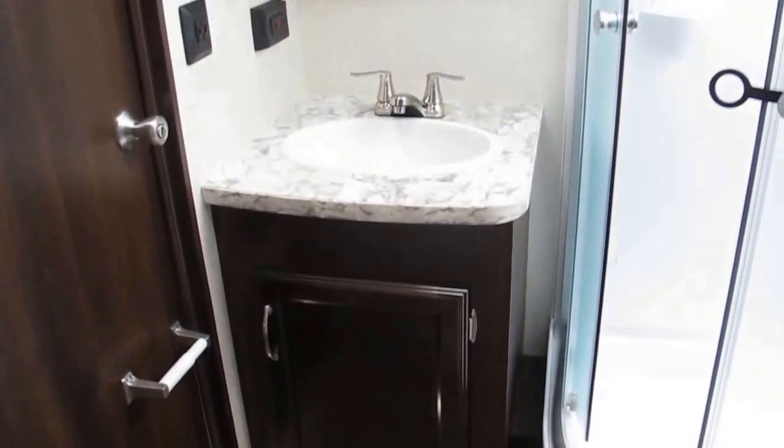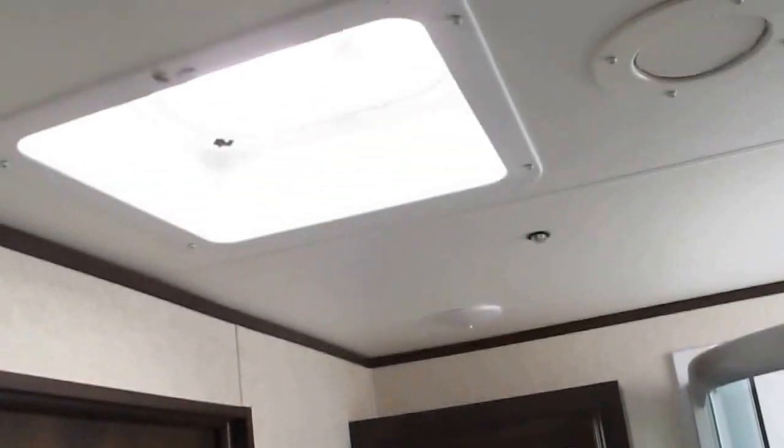In the bathroom, you have a really nice corner walk-in shower with a skylight for extra headroom, and plenty of storage for hand towels, bath towels, and washcloths. There's a porcelain foot flush toilet with plenty of legroom, storage below the vanity, a nice sink, a mirrored medicine cabinet, and an exhaust fan.